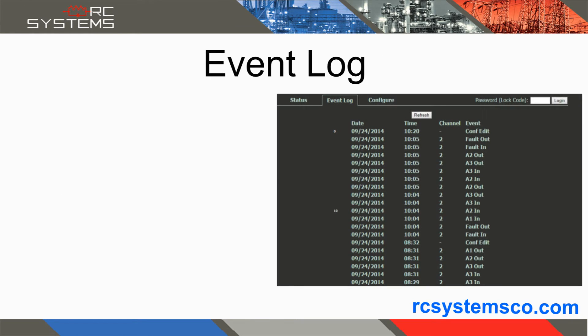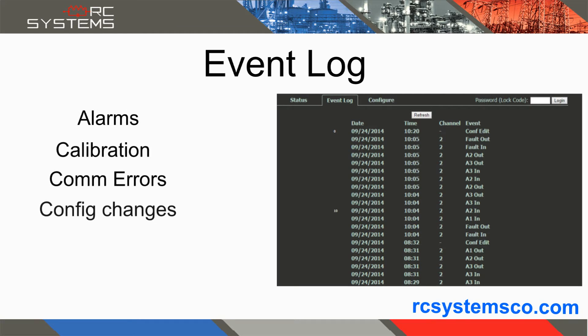The event log screen displays the most recent 100 events with time and date stamps. Logged events include alarms, calibrations, communication errors, configuration changes, and others.